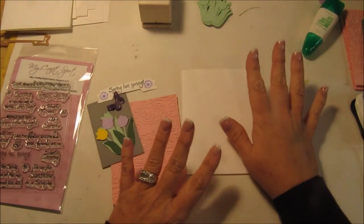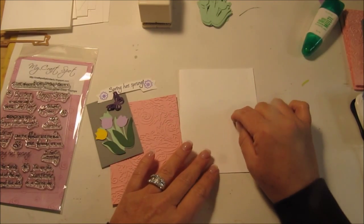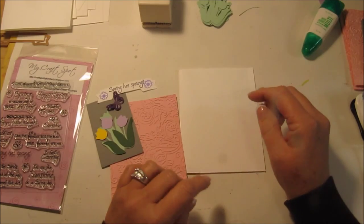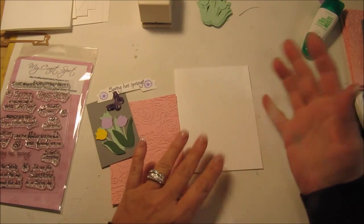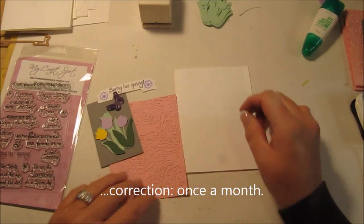Hi everyone, Kim here. I just got done doing all the cuts for the cards that we're going to be making at the Senior Center coming up. I volunteer there once a week and we do a craft or a card. I always do a sample for them, so this is going to be the sample card.